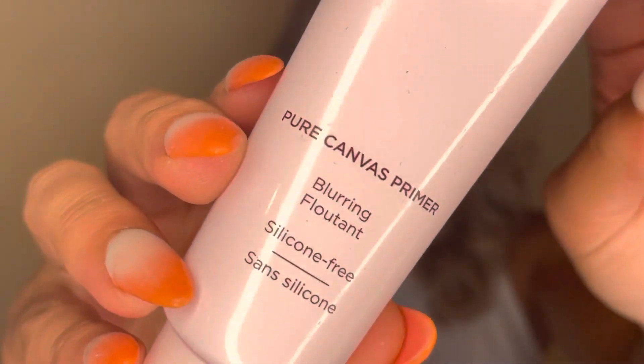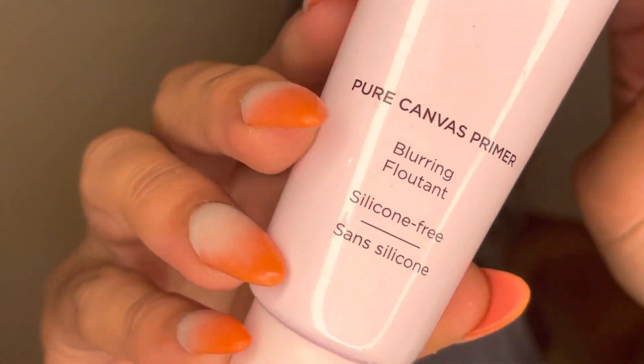To get this look started, I'm going in with some primer — my face has already been moisturized and prepped, so the next step after prepping is always priming. I'm going in with my Laura Mercier Smooth and Blur primer. I've been a fan of this one, though I'm not sure whether it'll be a go-to. I definitely need to try some more, but so far I've been pretty happy with it.